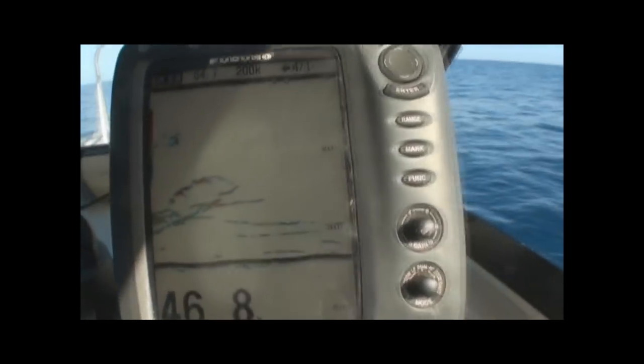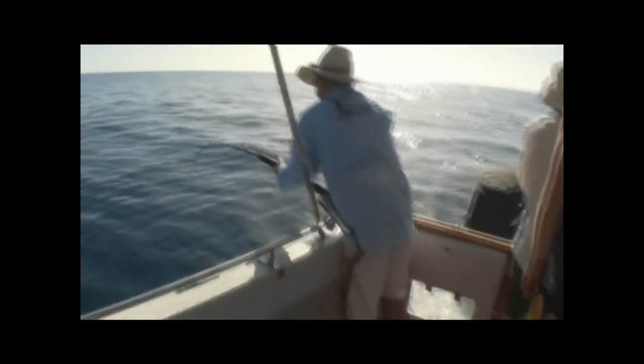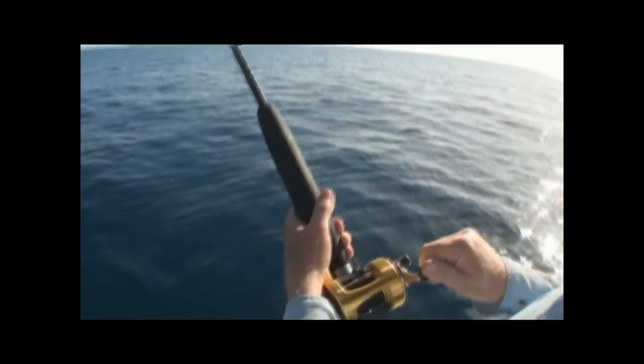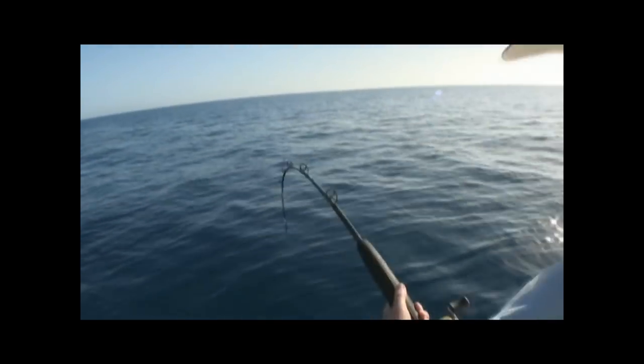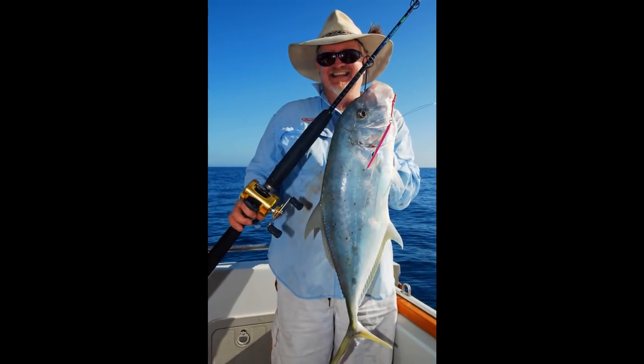Have a look at that. Oh that's a good fish - so you keep winding as fast as you can. Jigging for Spanish. Too easy! OK good one Graeme, we'll let him go. See you later.